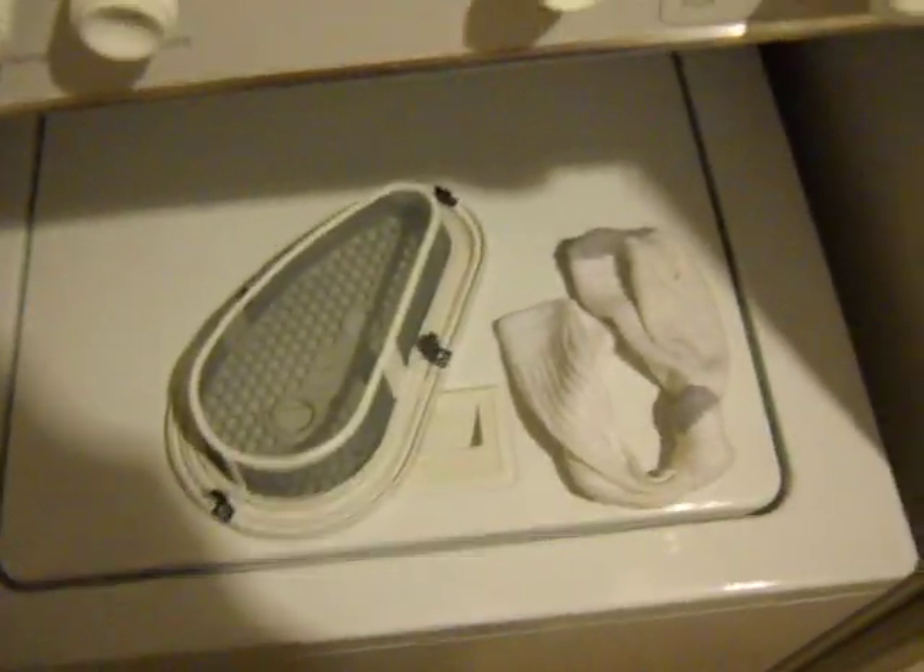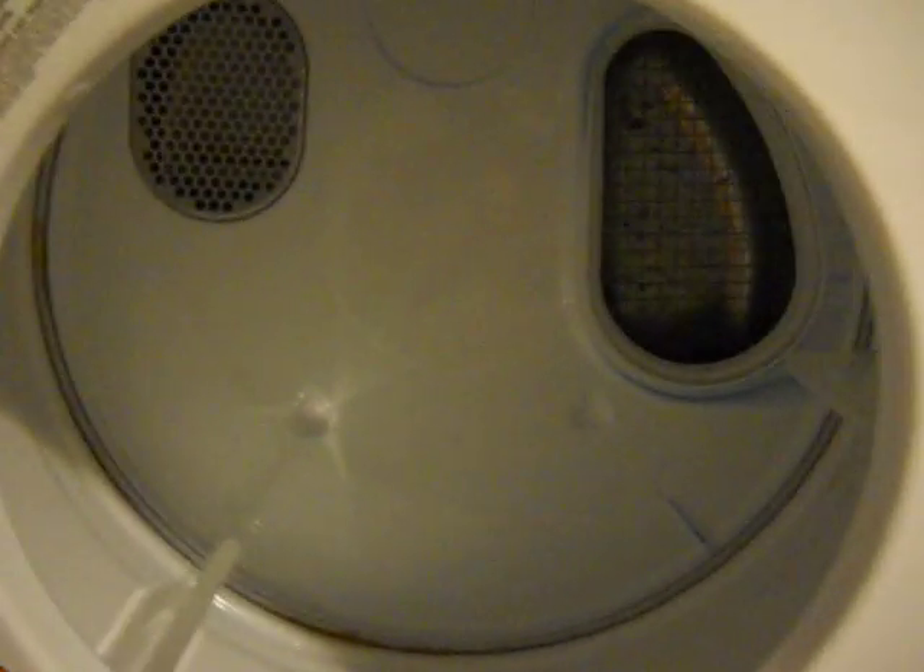This has been an informative video on extending the life of your dryer and keeping it functioning properly at the correct temperatures, so you're not scorching your clothes either. Thanks for watching.